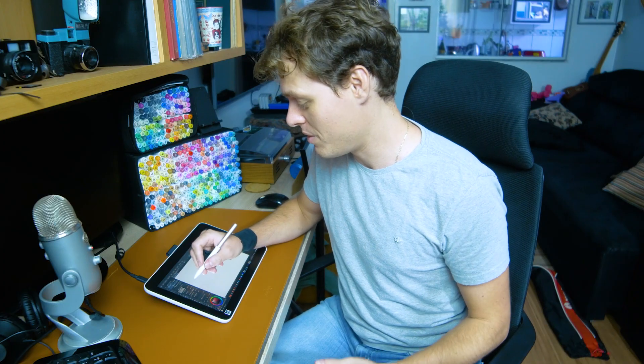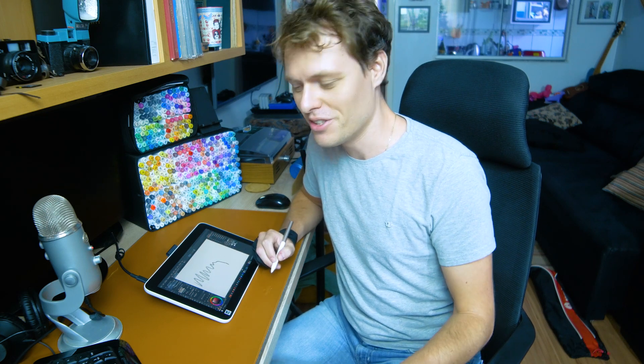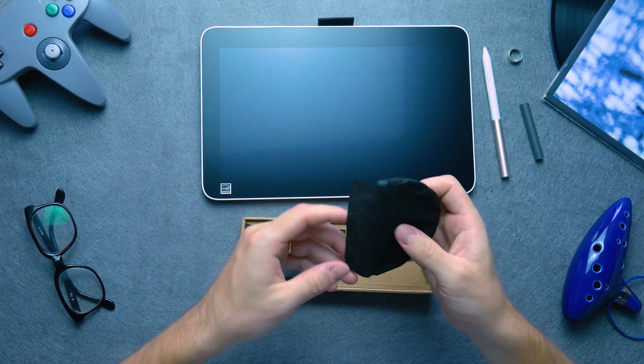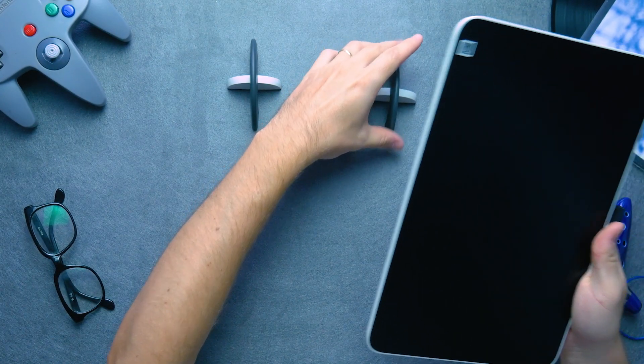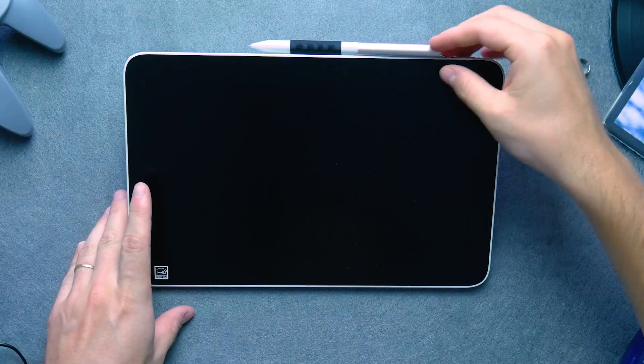My first impression drawing with the Wacom One was that it feels a little bit better than the iPad. And iPad is very good to draw too. But when you draw on the Wacom One, it feels so nice. And the good thing is that it is small. This Wacom is the most approachable that I ever used. Almost every laptop today comes with a USB-C port, so if you have that, you can just plug it in and draw.